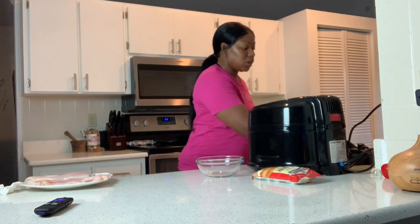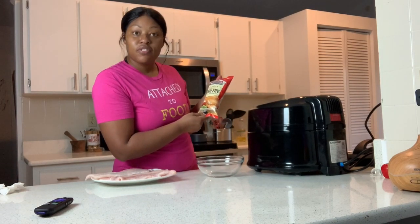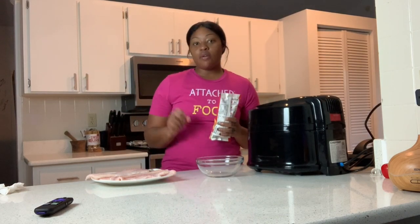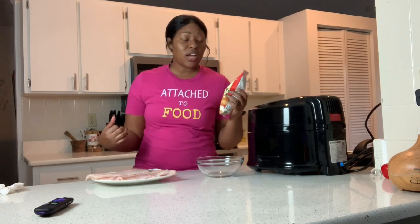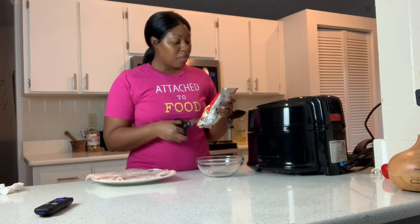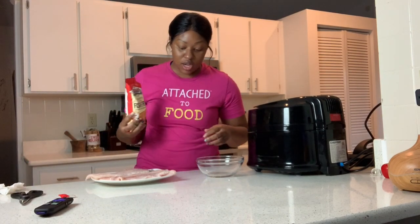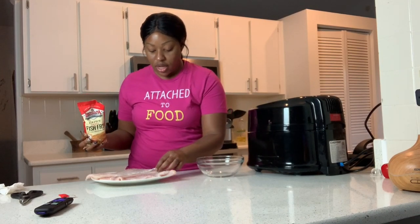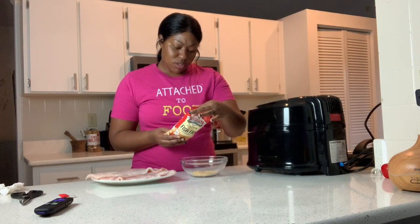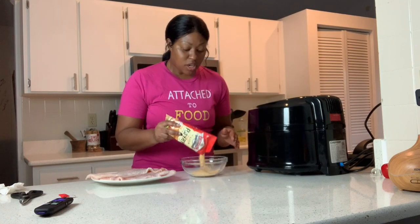I've got this Louisiana Fish Fry product — Cajun Crispy Fish Fry Seafood Breading Mix. I saw a recipe that mentioned an air fryer version but didn't find it at my grocery store, so I figured it'll work itself out. I'm opening this with my kitchen shears. If y'all don't have kitchen shears, get some — they're scissors just for the kitchen and can cut meat too. As for how much seasoning, it doesn't really say, so just put enough to coat it.